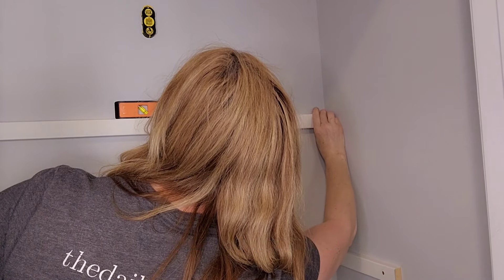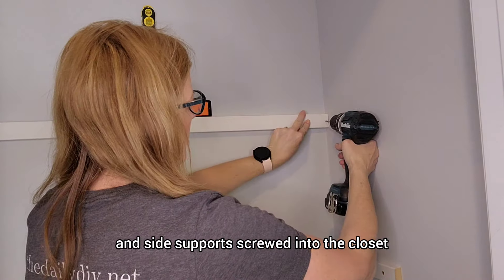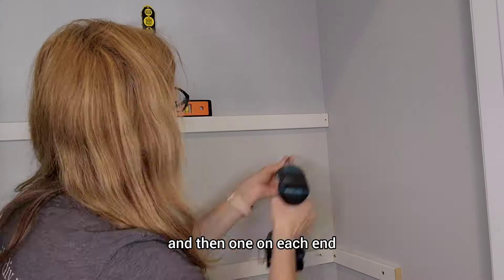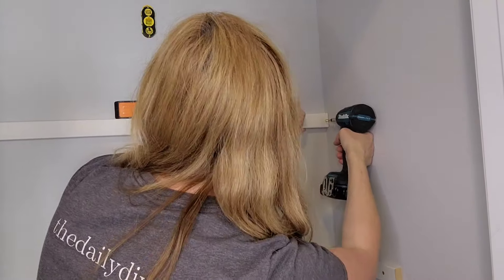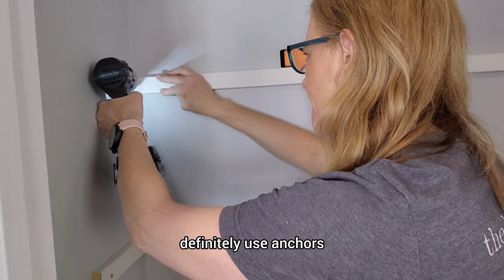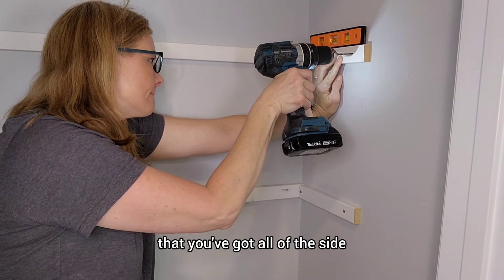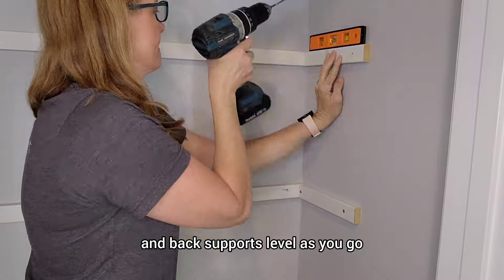Next up, let's get the back and side supports screwed into the closet. We're going to make sure we hit a stud — I'm going to put one in the middle and then one on each end. If you can't find studs, definitely use anchors. And be sure to use a level to make sure that you've got all of the side and back supports level as you go.